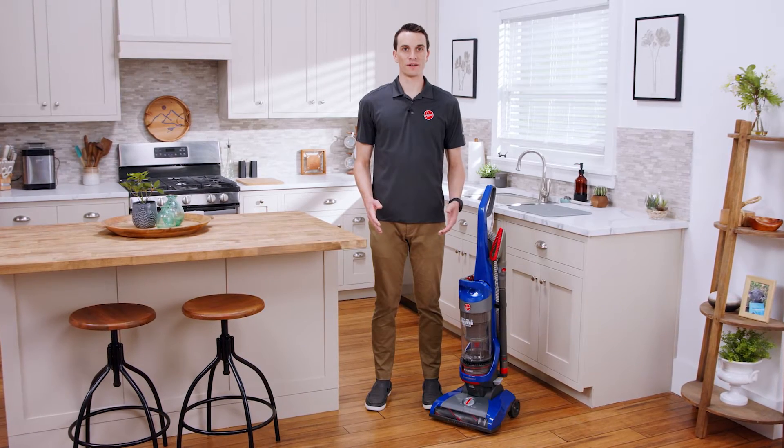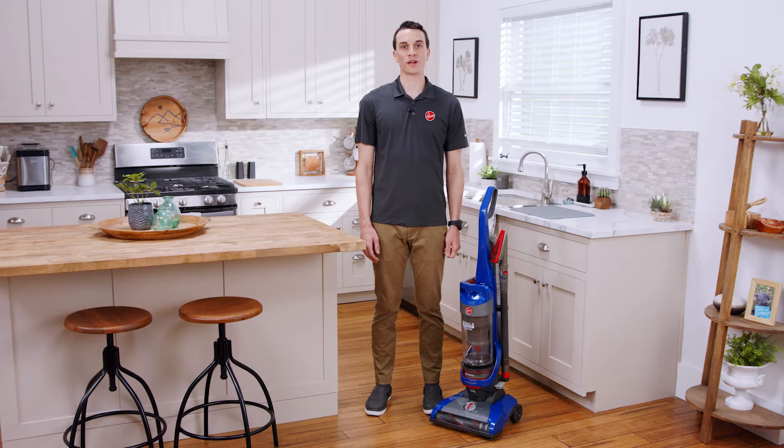If your Wind Tunnel vacuum won't power on, first make sure it's firmly plugged into a working power outlet.